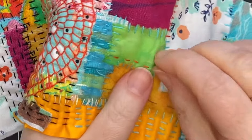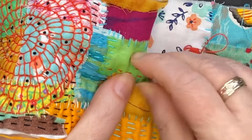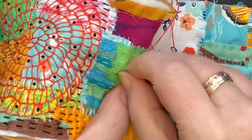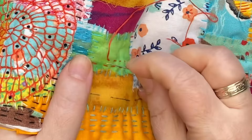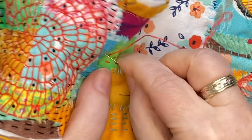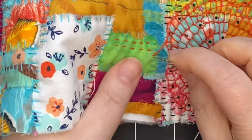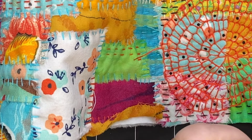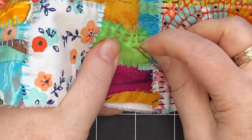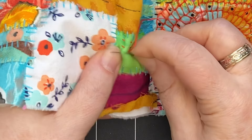I like to turn my work so I'm always going in the same direction, then follow that first line of stitching, coming in and going out in roughly the same spot. Whether I take one stitch at a time or stack them up is random — it depends on the fabric thickness and what angle I'm at. These stitches are not exactly perfect and I'm not worrying about that — it still looks good.